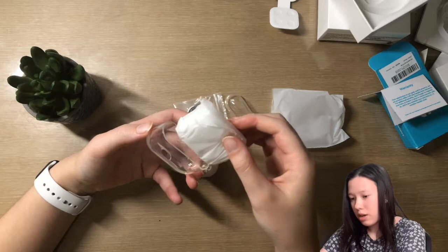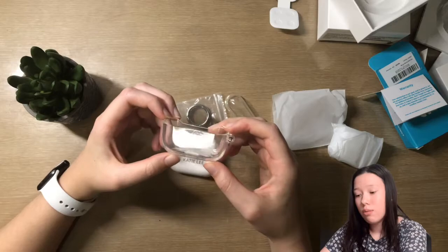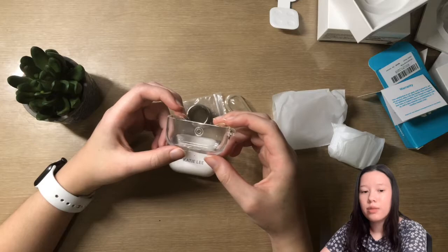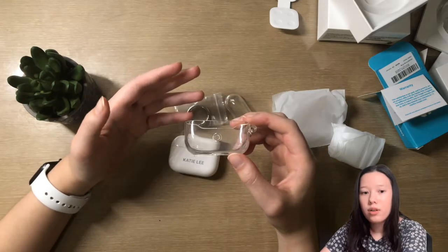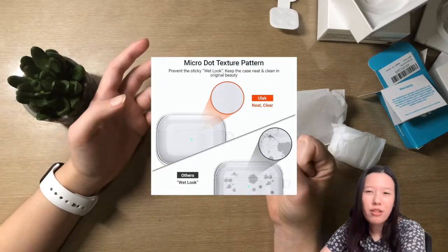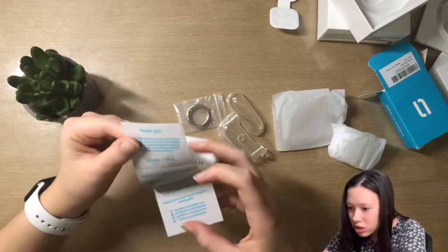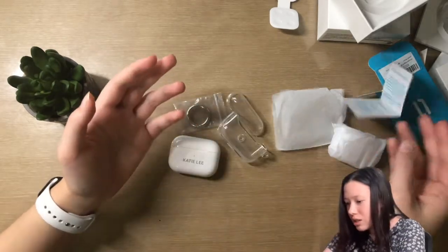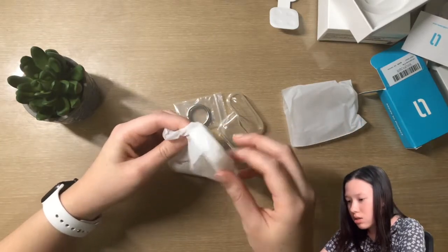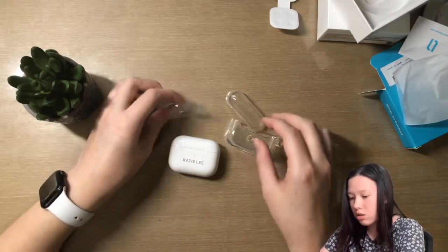I wanted a clear case so that my engraving could be seen through it, which is why I ordered this one. It looks pretty nice. There are little tiny dots on it which I think will help — I'll insert a picture so I don't have to describe it — something to do with grip or moisture. There are no instructions but it seems pretty self-explanatory.